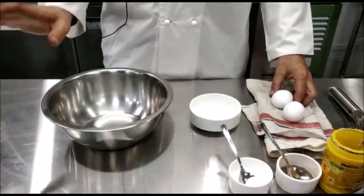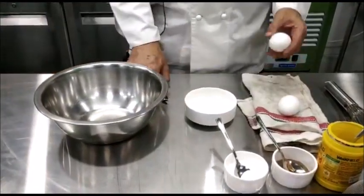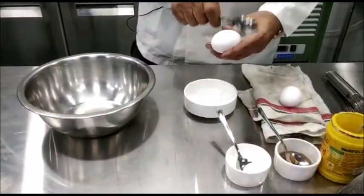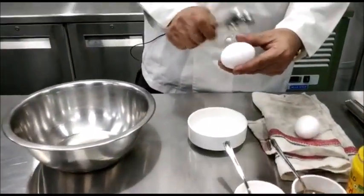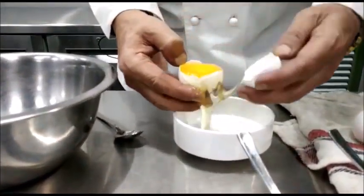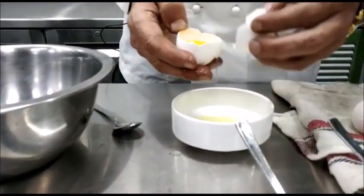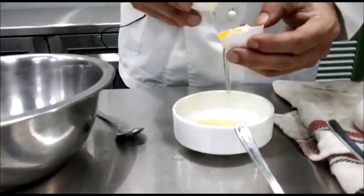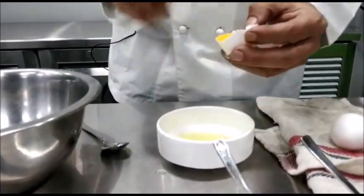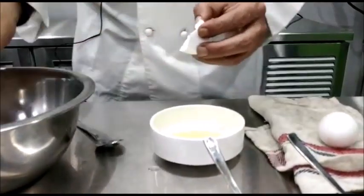Now after preparing the clarified butter and the reduction, the next thing we do is to separate the yolks and the whites. Using the shell, separate the whites from the yolks and add the yolks into a bowl.